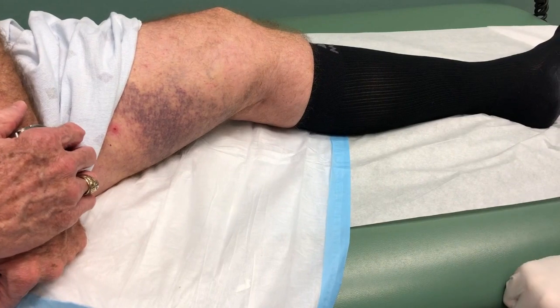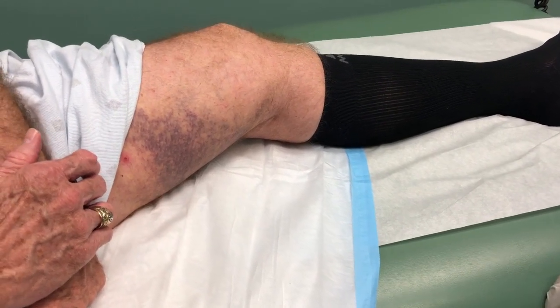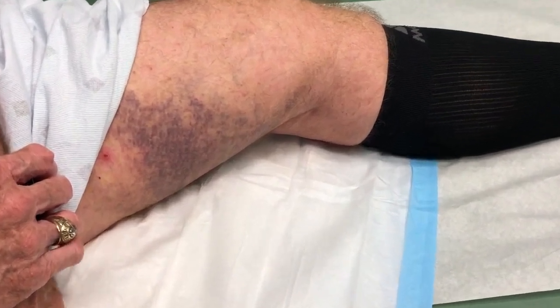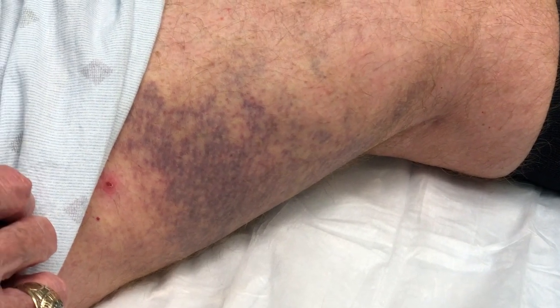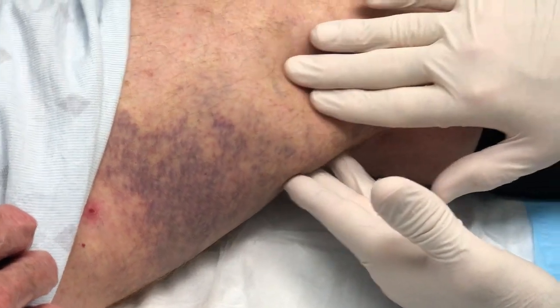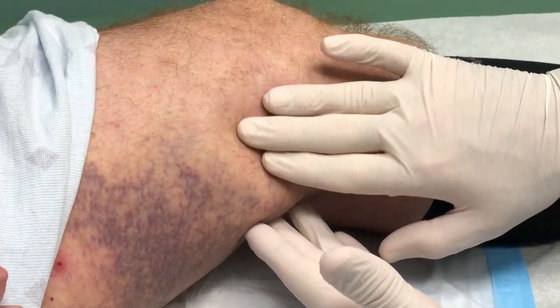How did this happen? I was riding my bicycle, running my dog alongside of it, and I slowed down to block him from a car. My wheel went off the edge, and I fell in the ditch. Right in the ditch. Goldie in the ditch.